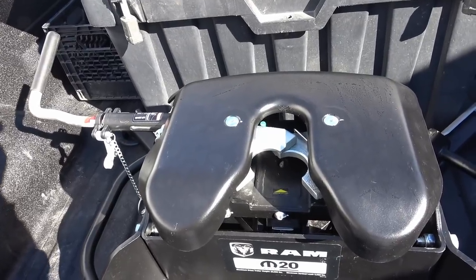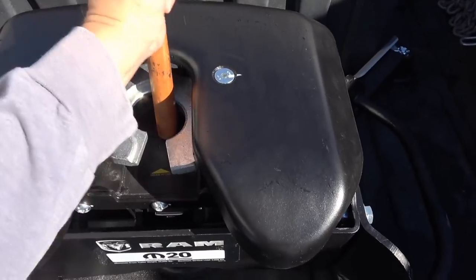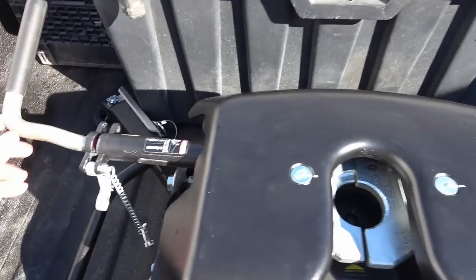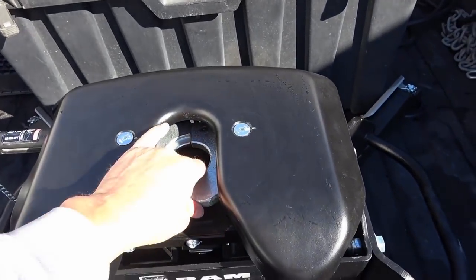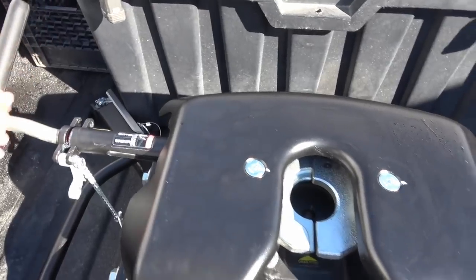Let's just do a little test here and see how she works. Okay, so once it slams in like that it's good to go — it'll be green on that side. It's going to be pretty easy.